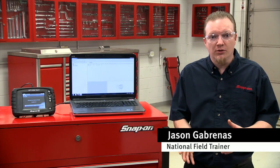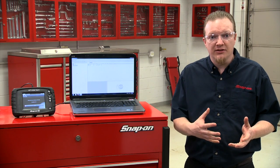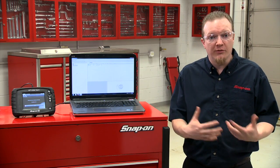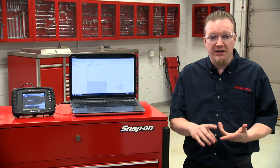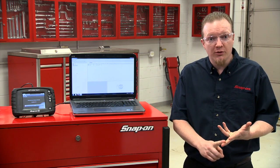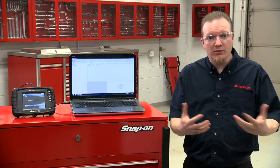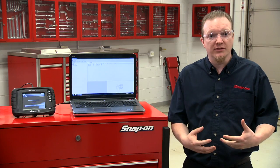One of the nice things that ShopStream Connect allows you to do is update your tool using the ShopStream Connect software. It connects to the internet and if your tool has an update available, it'll download it. It could be a service release that comes out periodically, it could be if your tool is on a software subscription program, or if you have an Ethos Tech. Let me walk through how we're going to hook this tool up and download the software.